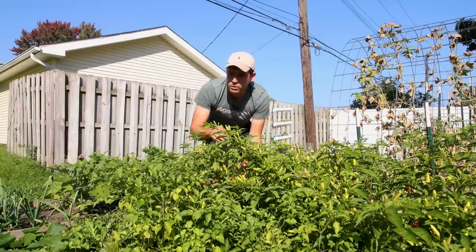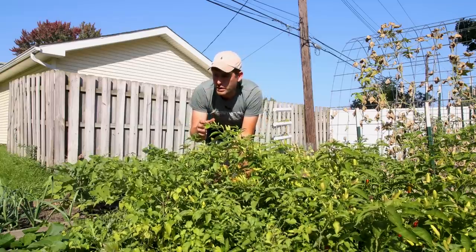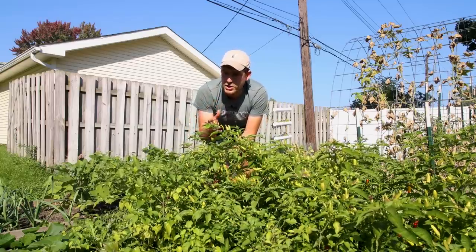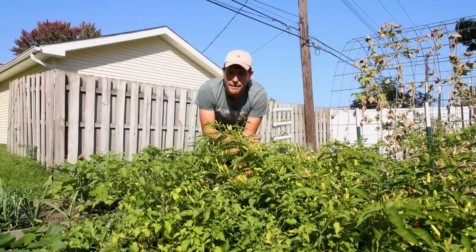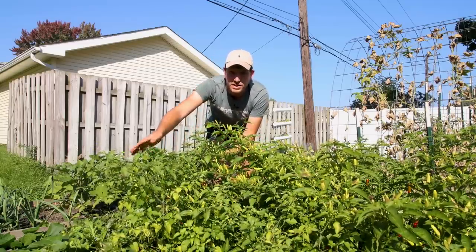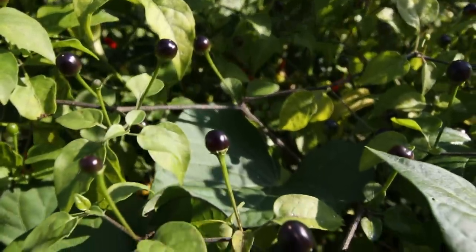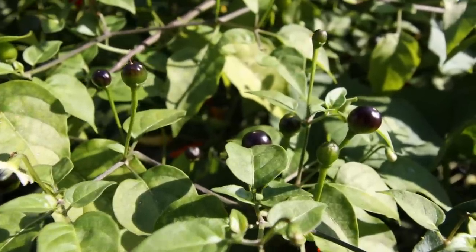One would be the chiltepin. I love the chiltepin pepper — it's beautiful and has a great flavor, especially in hot sauces. But the problem is we have not gotten a single ripe pepper all summer. They're loaded, but they just don't ripen up that fast.